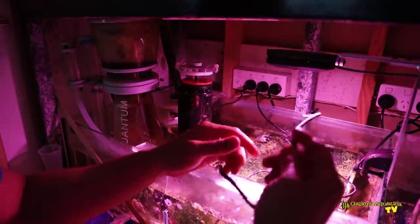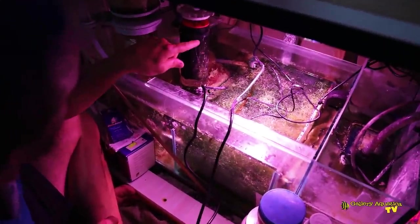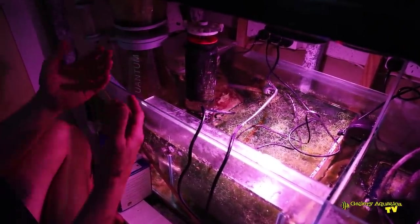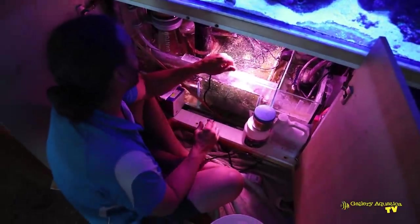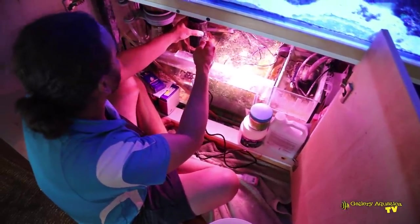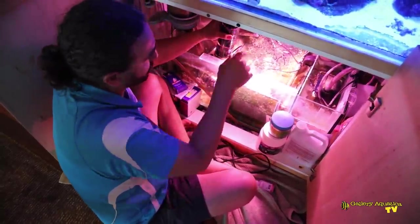I'll start by finding its power point — I'm guessing it's this one. I'll turn that off. Yeah, that was it — I immediately saw a change in the water in the top, so I hit the right one. I'll take this out, empty it, give it a clean, and then we'll look at what type of media we might use in the future. I'm hoping we don't really need any sort of media in this reactor because the chaeto should be doing the job.